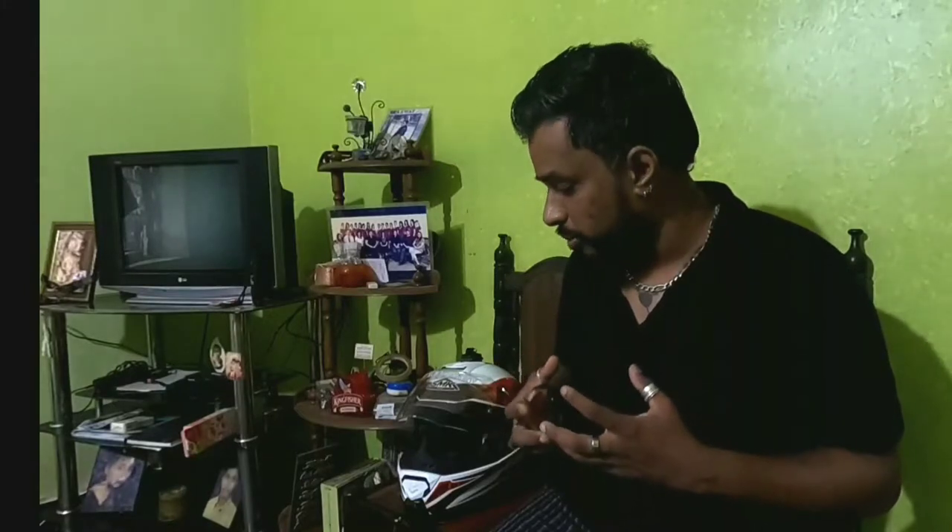Hey guys, welcome back to my channel Mumbai Curve Boy. Today we have a very special video — many of you wanted to know how this setup is done. I've just started motor vlogging; initially I was so used to doing voiceovers that I missed that connect with viewers while riding. So yes, this is a setup for motor vlogging that I've used on my helmet. I use the SMK helmet mostly for my rides. There are four major components that you will need for motor vlogging.